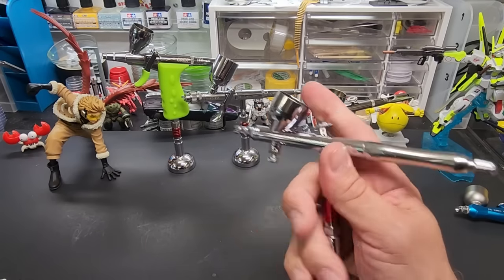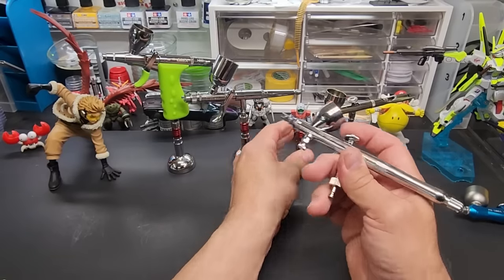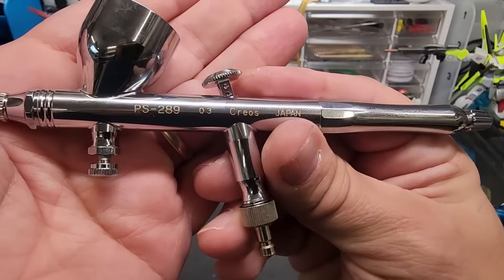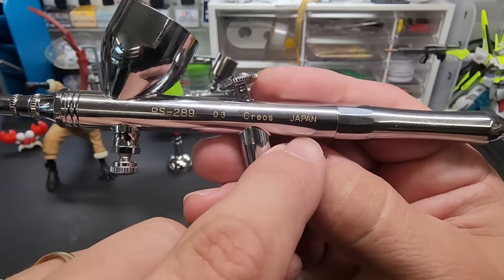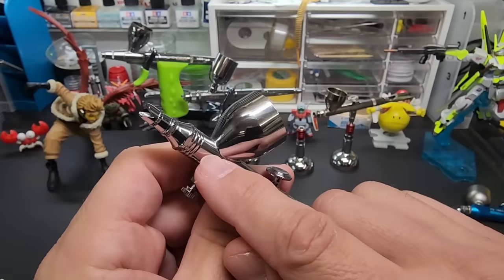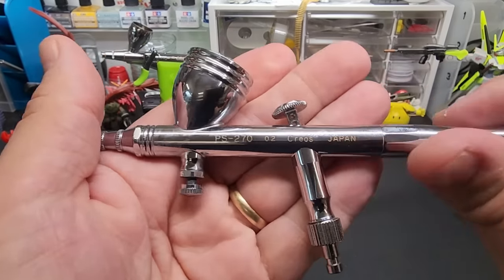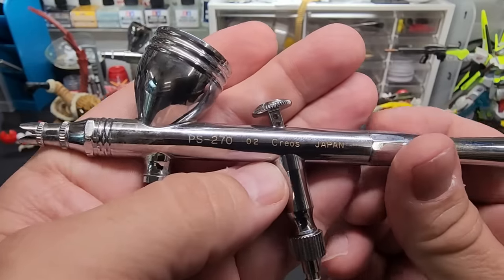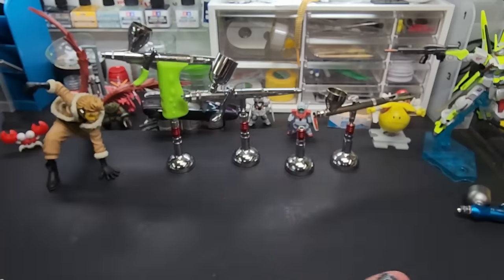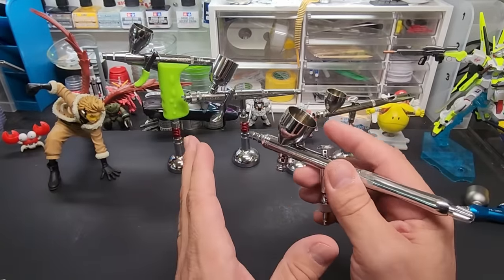For the basics we're going to be using a double-action top-trigger type airbrush. This is one of my favorites — this is a GSI Creos Mr. Creos, made in Japan. This is a 0.3 millimeter needle. They always say it on their brushes. Here is the same model but it's a 0.2 — point two millimeter. Point three and above is your standard.